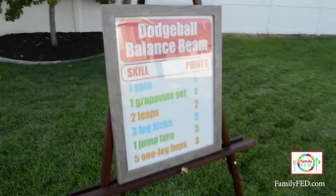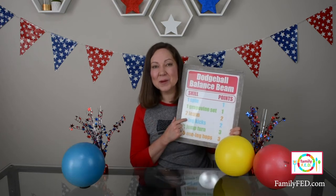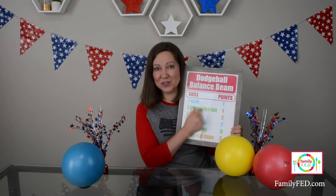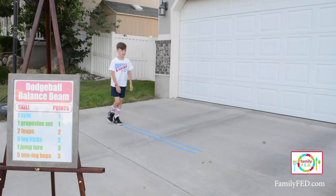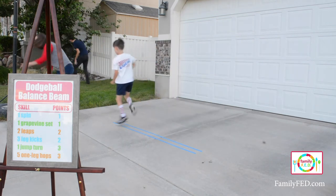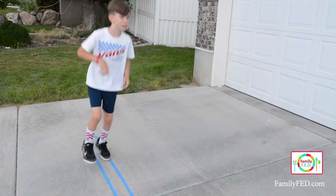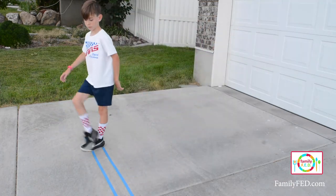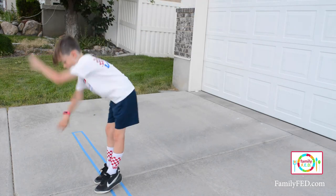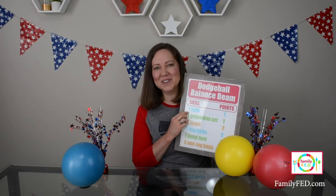I put together a point system for scoring — you can download this from familyfed.com or create your own. Put it where everyone can see it. As people are on the balance beam they get points for each trick they do, and they can keep doing trick after trick until they get hit twice with dodgeballs or fall off the balance beam three times. Anytime one foot goes totally off the balance beam, that's an out. If even part of your foot is touching the blue tape you're considered still on. Add up the points at the end to see who wins.